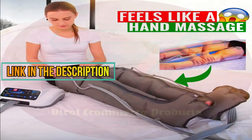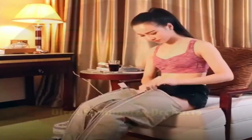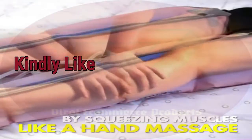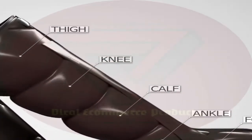Treat your legs with therapeutic compression from your home, making therapy treatment affordable and convenient. A device that eliminates tension and strains by effectively promoting blood circulation. Products with pump chambers compress the whole leg for an all-round treatment of any pain you might have.